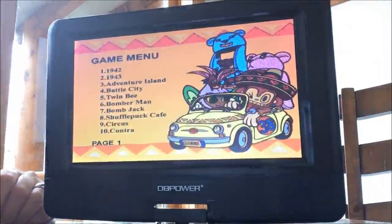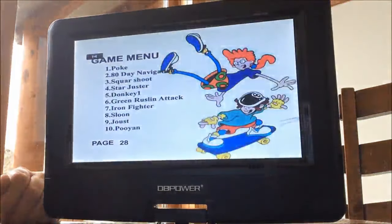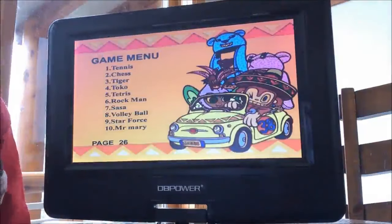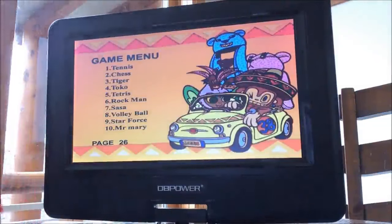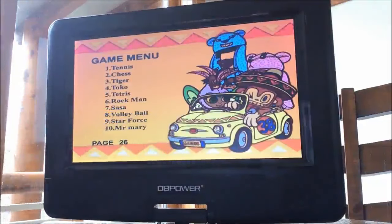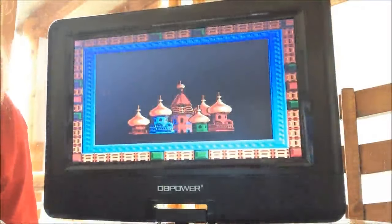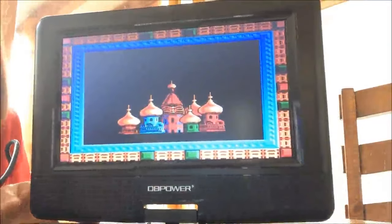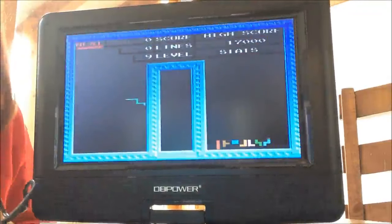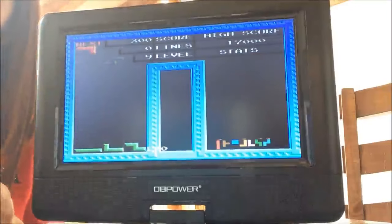Let's take a look — how about Tetris, number 5? I'm going to hit number 5 on the remote. There we go — there's Tetris. The game has now started, and I am controlling it with the game remote control.